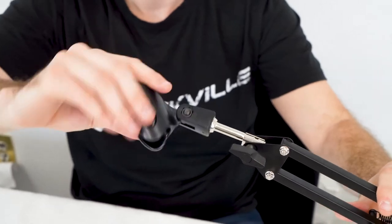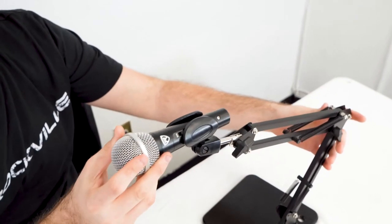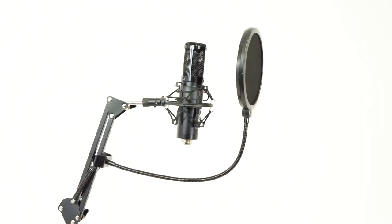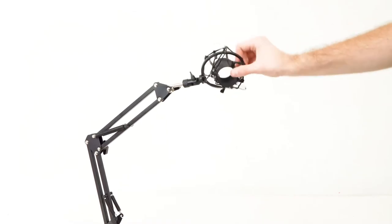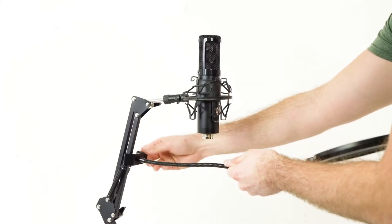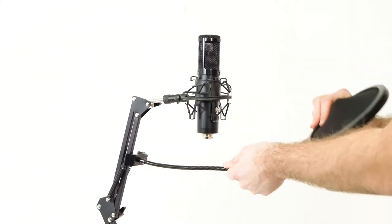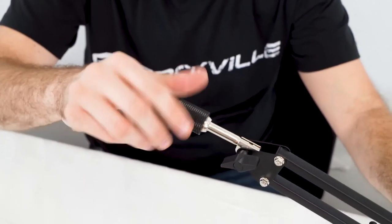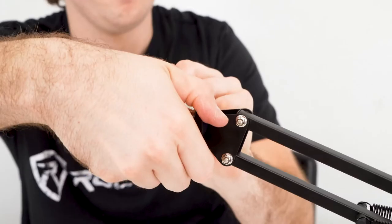We also have the mic clip that we can attach to the boom arm the same exact way by just screwing it on. Now we can use the boom arm as a mic holder for any dynamic microphone. If you want to use condenser microphones with a shock mount, you can attach it the same way, and you can also attach a pop filter to the top arm of the stand for plosive-free vocals.